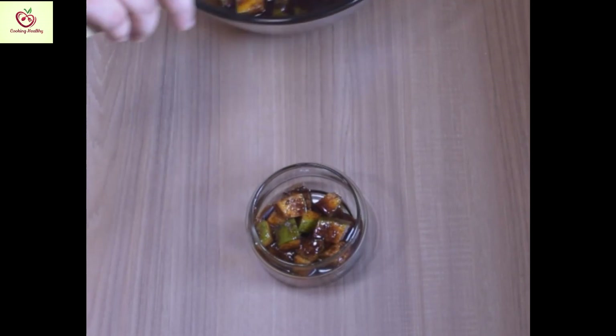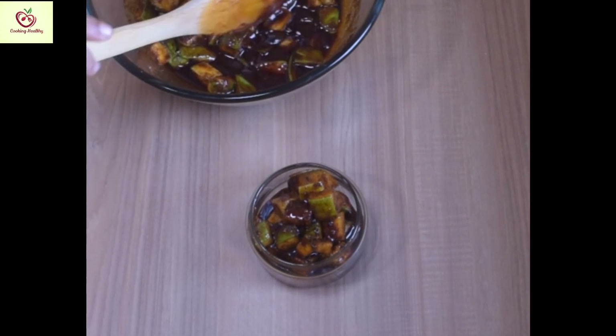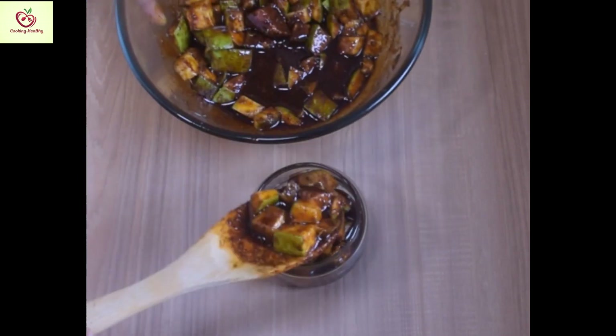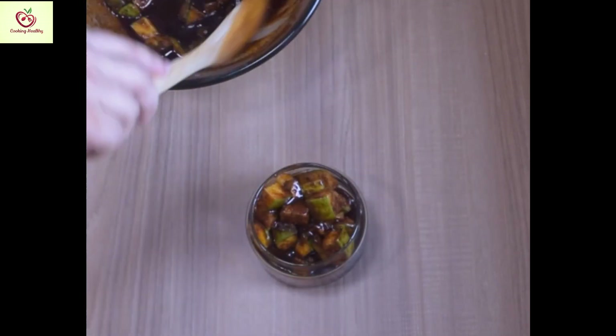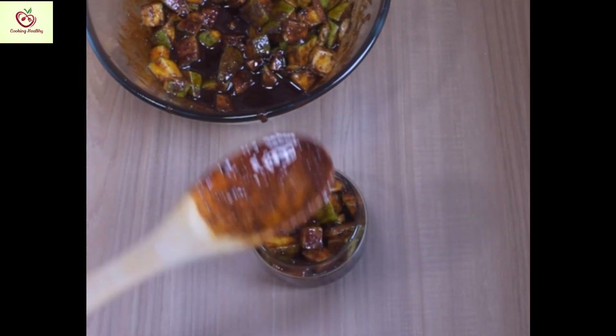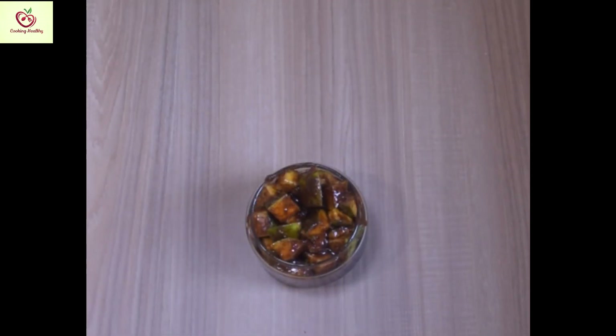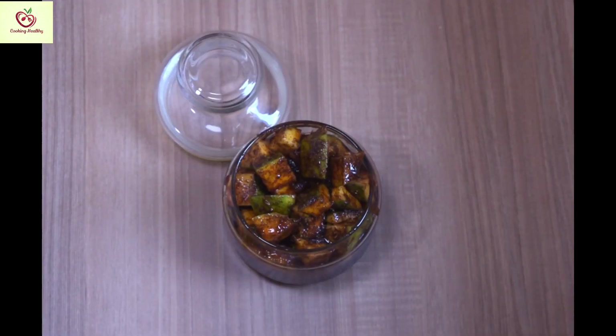Yes, the mango pickle is ready now. Thank you.